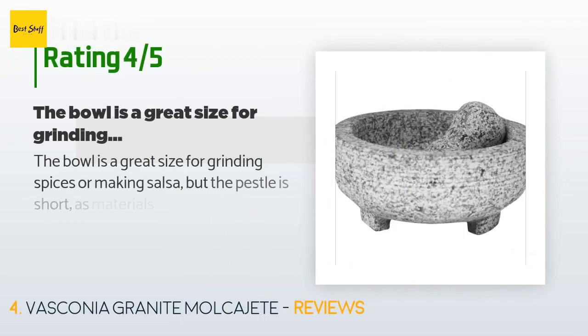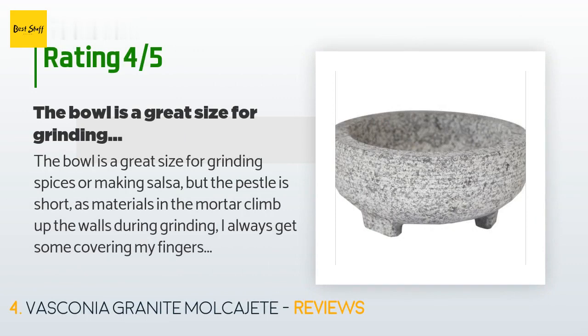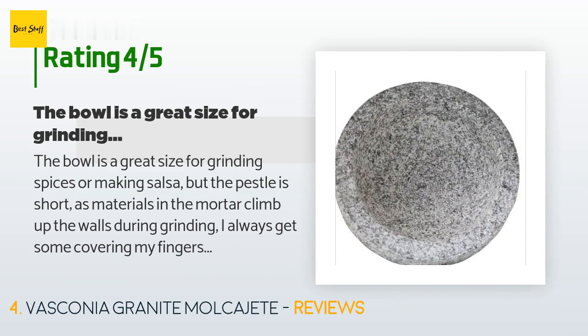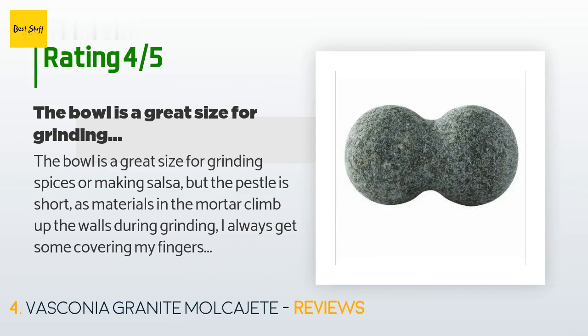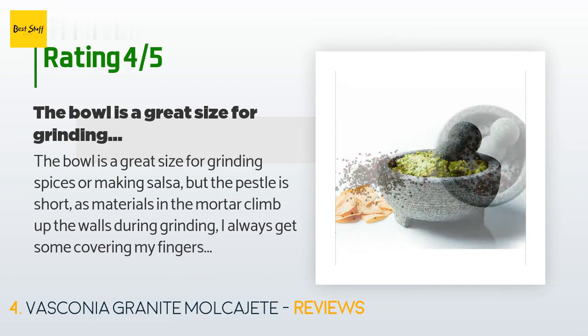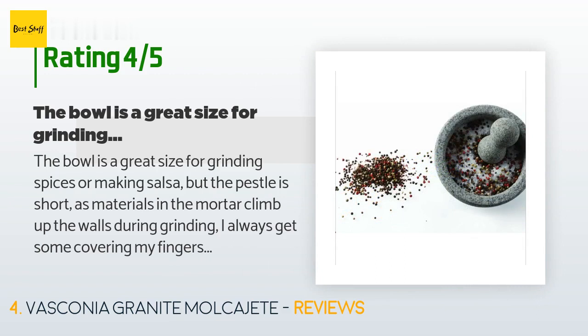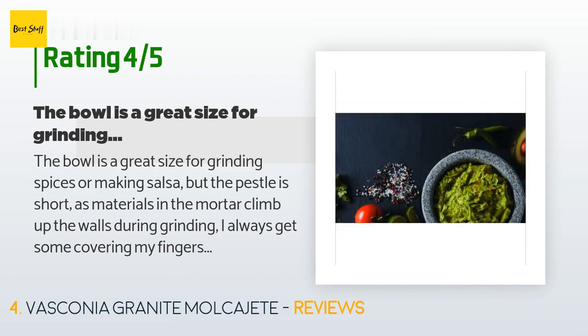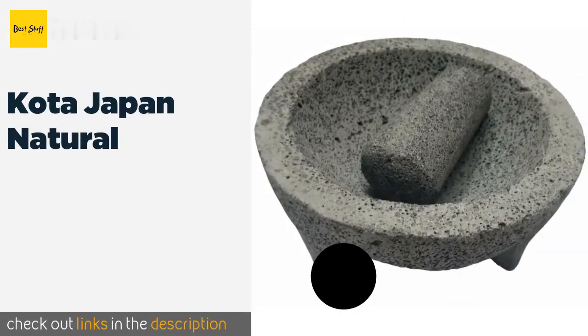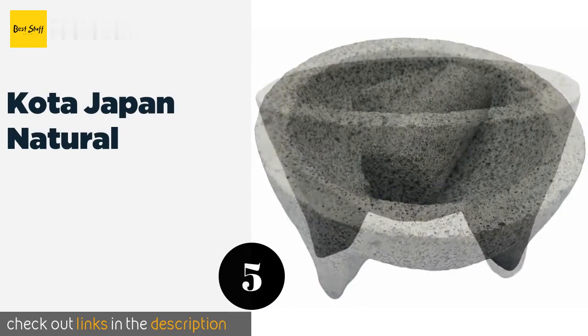This product is rated 4.6 stars from 965 customer reviews. A customer said: the bowl is a great size for grinding spices or making salsa, but the pestle is short — materials climb up the walls during grinding and get on your fingers. I am five-foot-two with small hands, so I feel those who intend to use this daily might be wise to consider the volume of material being ground and the height of the pestle above the mortar rim.